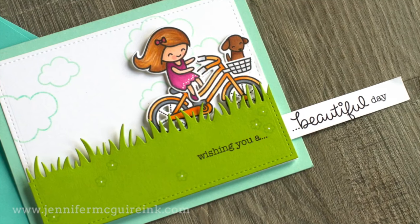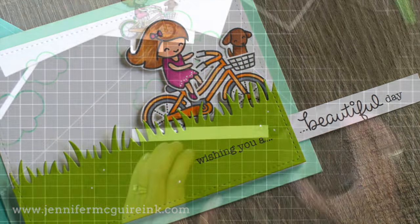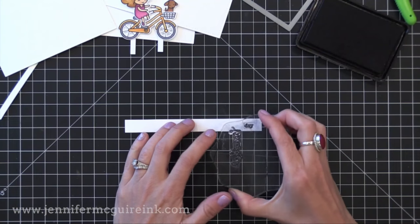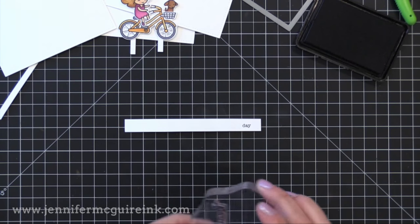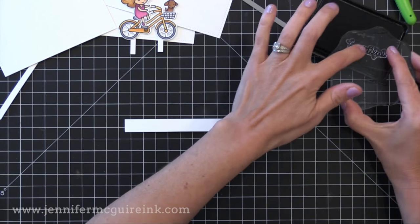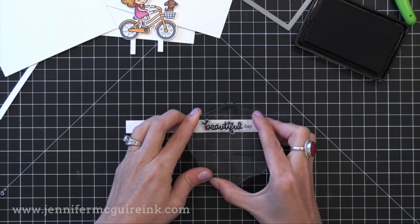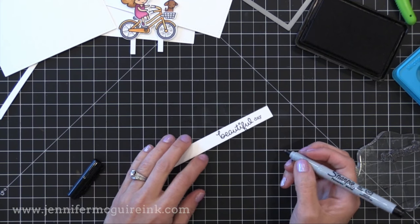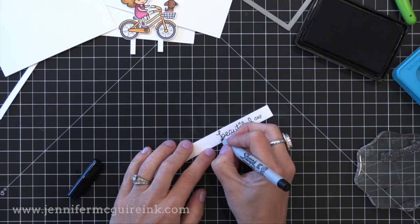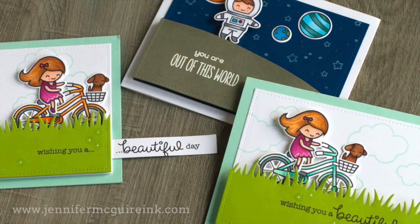I'm going to start with the pull tab example because that happens to be my favorite. I've cut a piece of white card stock to be about five and a half by a half inch and I'm stamping a sentiment all the way over to the right, so part of my sentiment will be on the front of the card and part will be on this little pull tab. I love having this hidden sentiment on the pull tab, but you could just skip that and have a tab that's plain if you want.